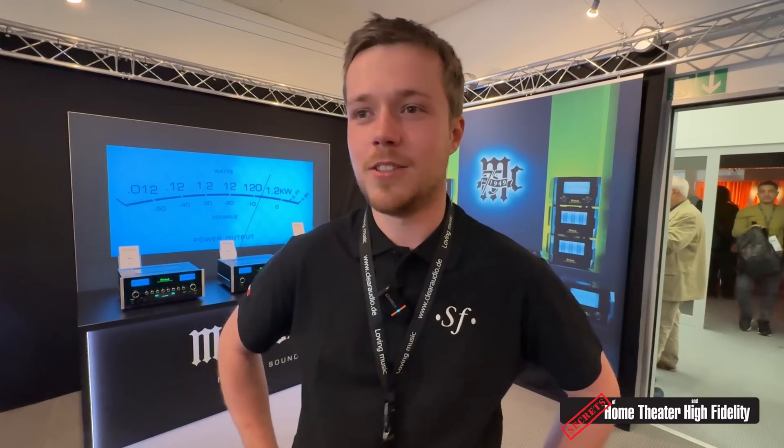The new Sonetto is the big news here at Munich. We are announcing this new line of Sonetto at Munich this year — we redesigned seven speakers from the Sonetto line: three floor-standings — Sonetto Three, Five, and Eight — two bookshelves — Sonetto One and Two — one central channel, and one on-wall product.